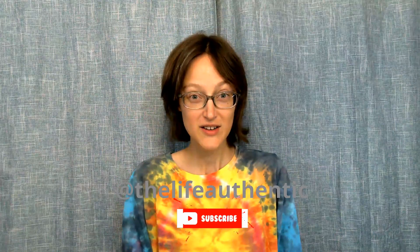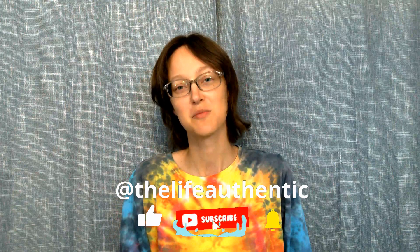If you liked this video, click like, hit subscribe, and check back for some more tie-dye videos. Also, if you like this sun t-shirt, go ahead and watch my video down below. Thanks for watching. See you next time.